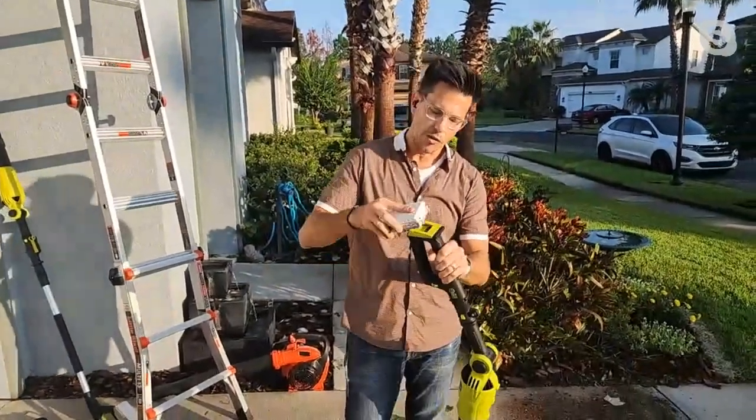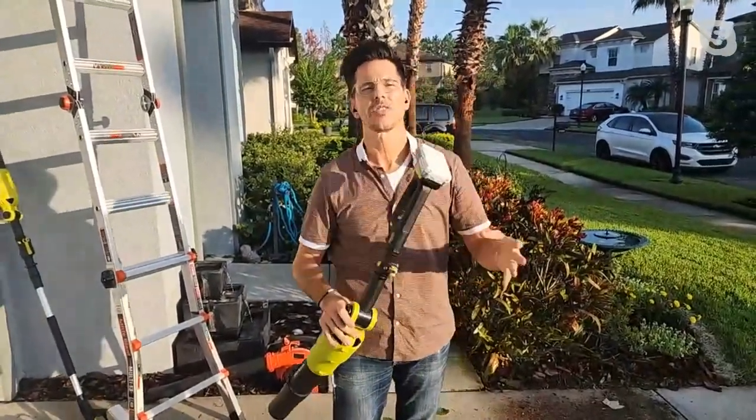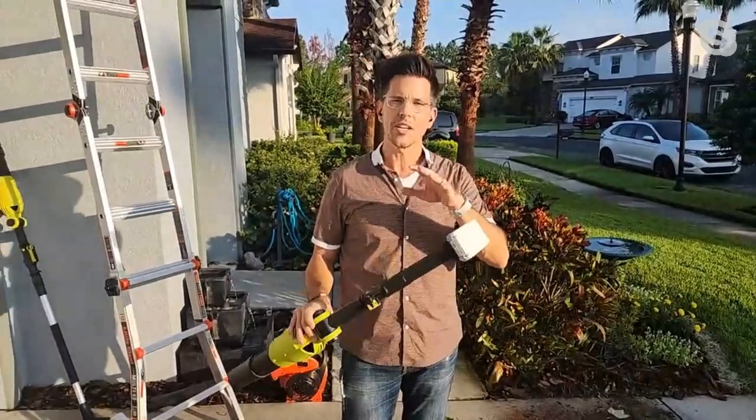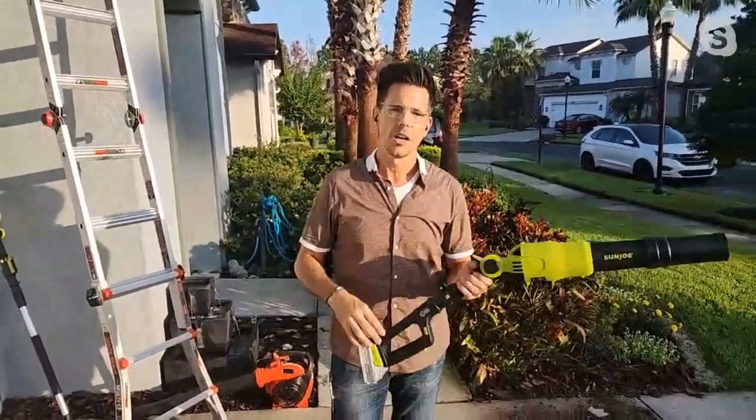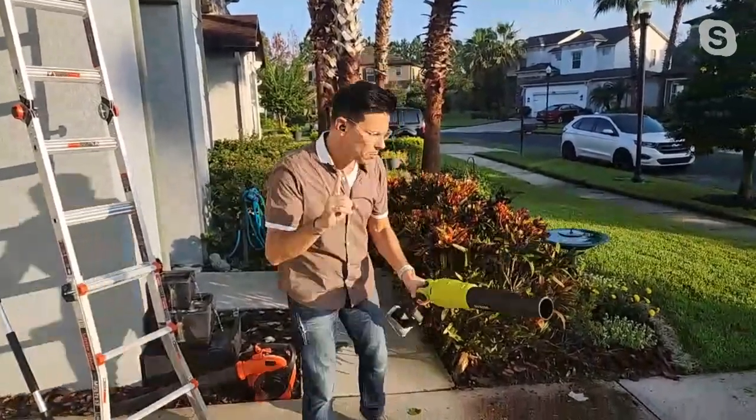What's neat about this is this works on over 100 of our other Sun Joe and Snow Joe tools. If you have our snow thrower, if you have our weed whacker, if you have our mower — it works in all of those.